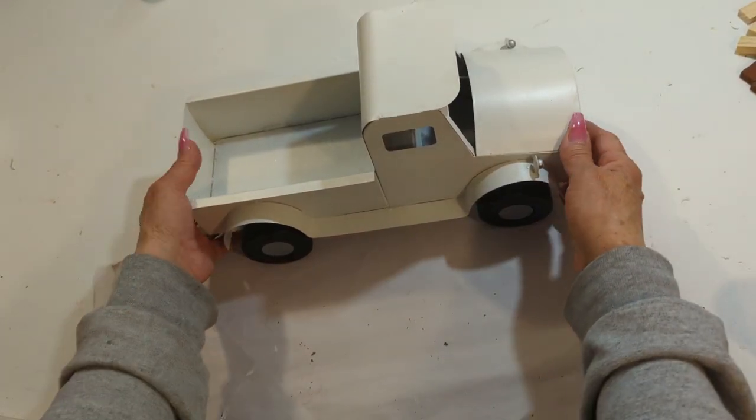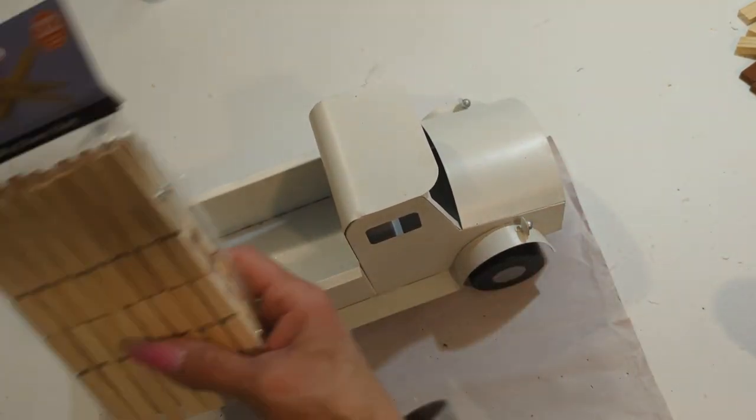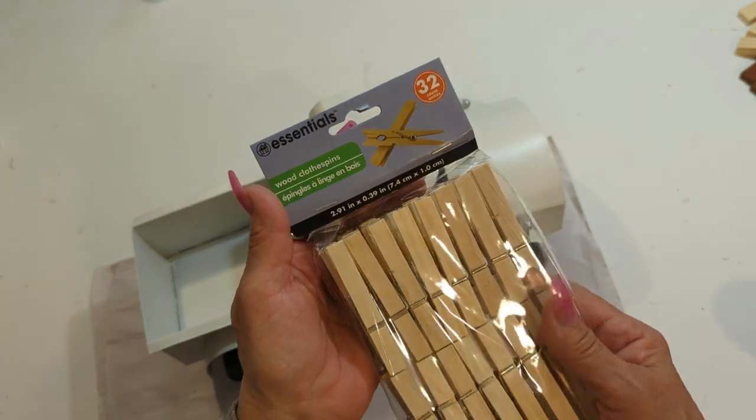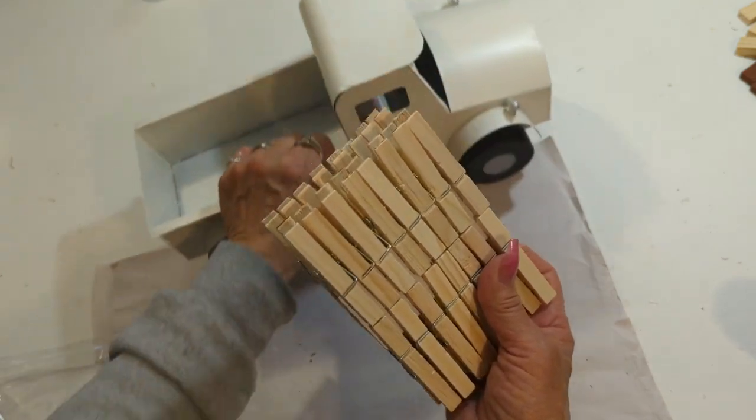I have this beautiful truck that I like decorating for all seasons. I also have these wood clothespins and I'll be giving it one coat with this finish wax from Hello Hobby.